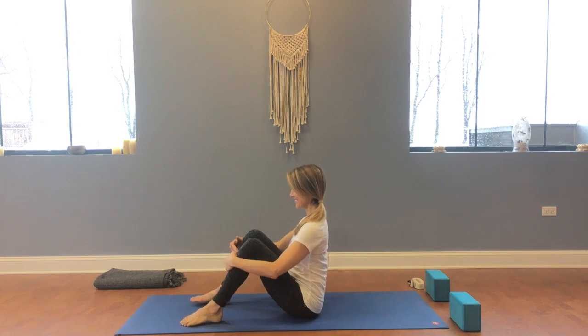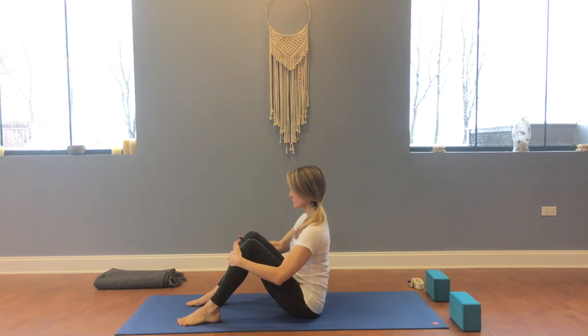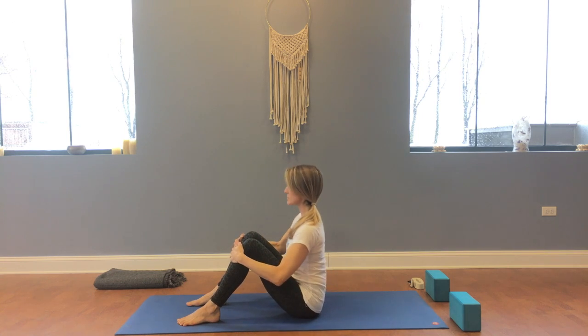This sequence will address the inner line leg with slower flowing movements. As you find yourself in a seated position with your knees bent and feet apart, start the seated cat-cow, rounding the back, inhaling and arching the back. Back and forth with your breath, slow and smooth.